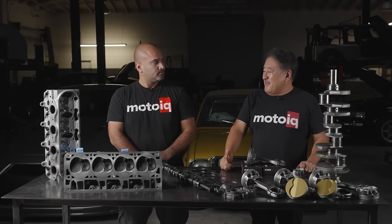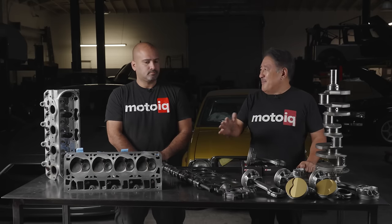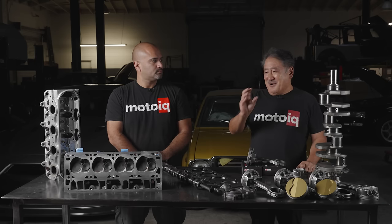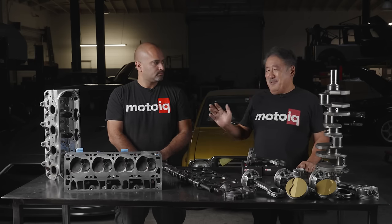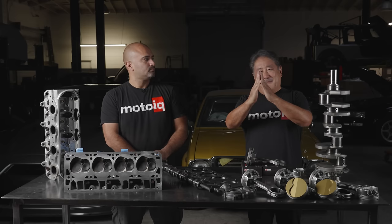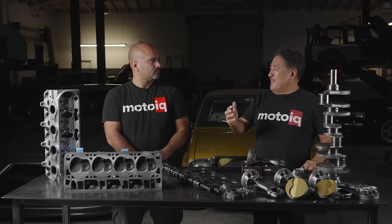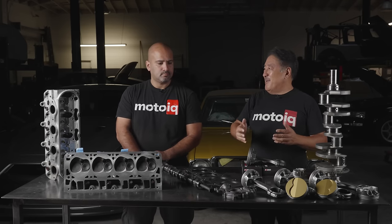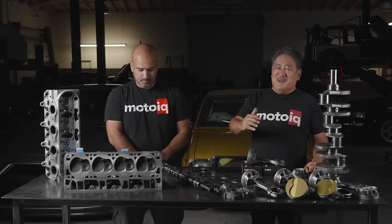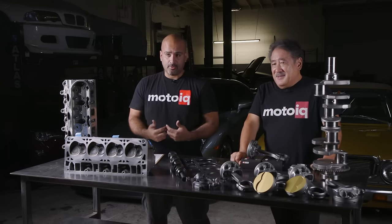The other thing we did is properly finish the cylinder walls. A lot of shops mess this up — modern performance rings don't like a rough cylinder wall finish. We did a diamond hone 600 grit, one of the finest you can get. But the important trick is we did plateau honing after that. Plateau honing takes the pointy peaks off the hone surface, so the rings seat really quick and you get lower friction and lower wear. It's another step a lot of shops don't take. Proper machining and proper honing is really important.